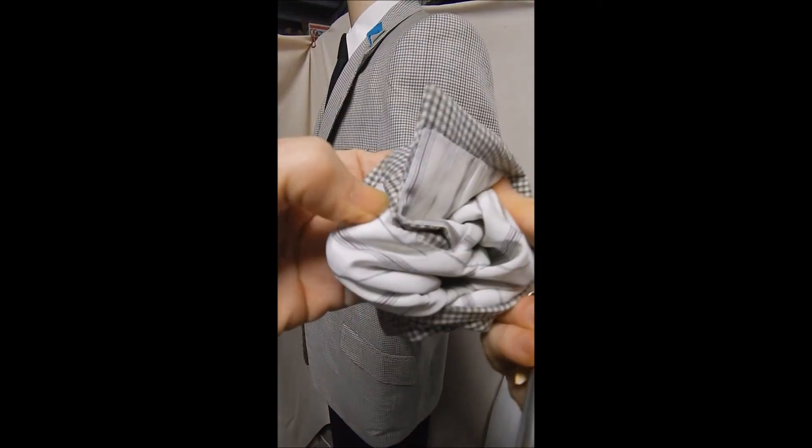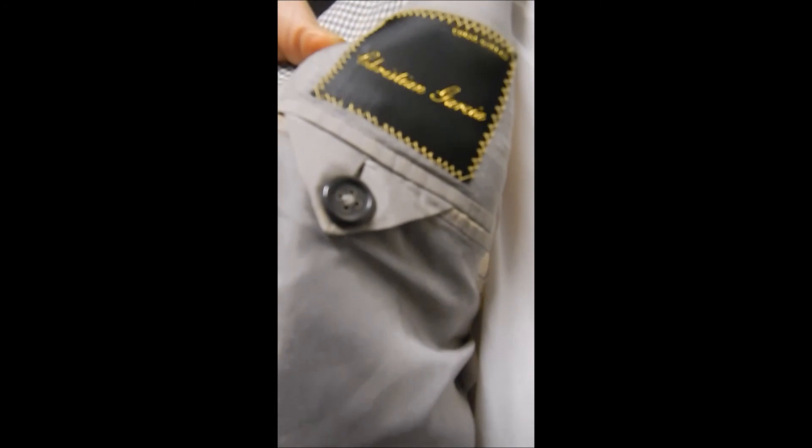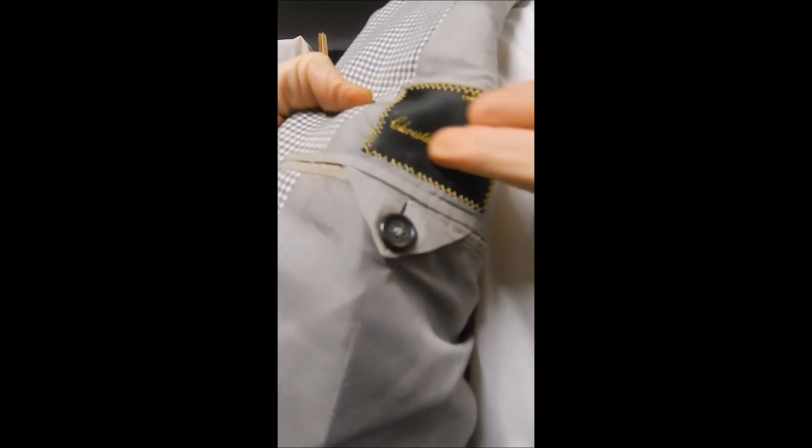It has surgeon's sleeves. No vent in the rear. Perfectly stiff. This is fully lined.